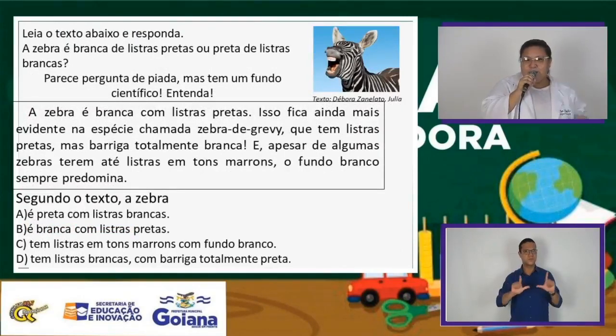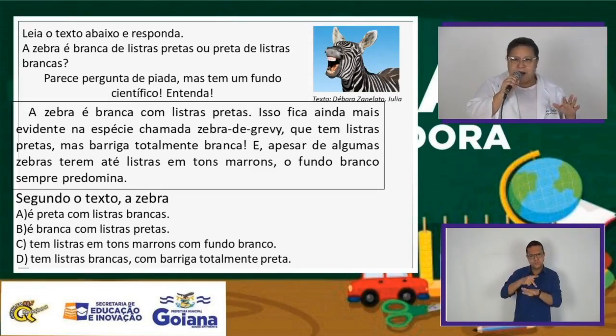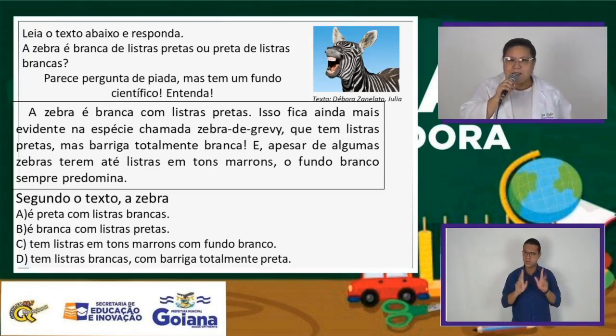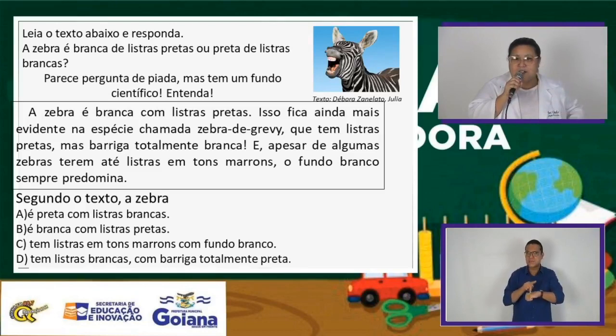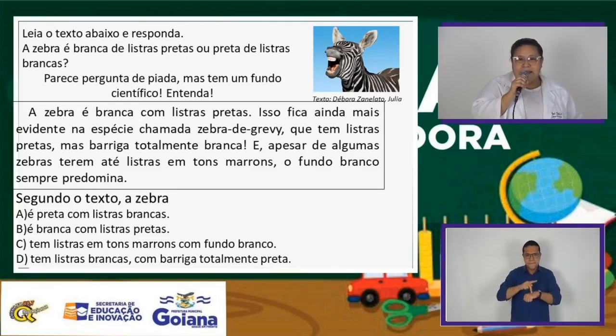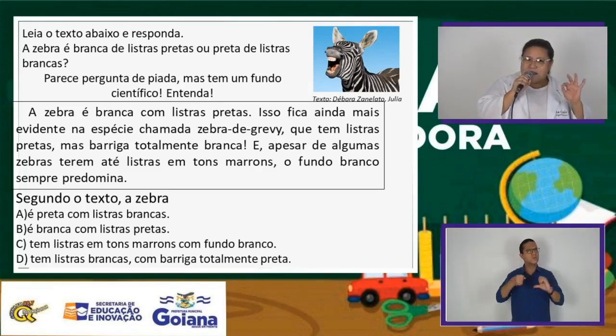Vamos agora para o segundo slide. Estão vendo essa zebrinha? Geralmente a gente diz: ela é preta ou ela é branca? Ela é preta e branca. A zebra é branca de listras pretas ou preta de listras brancas? Parece pergunta de piada, mas tem um fundo científico. A zebra é branca com listras pretas. A maioria dela é branca com listras pretas. Isso fica ainda mais evidente na espécie chamada zebra de Grevy, que tem listras pretas mas a barriga é totalmente branca. Apesar de algumas zebras terem listras em tons marrons, o fundo branco sempre predomina. Esse gênero textual é científico, com informação de caráter científico.